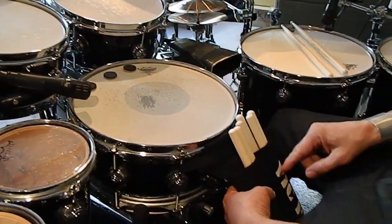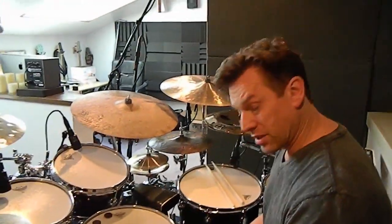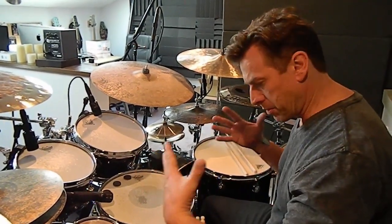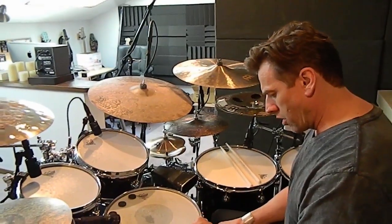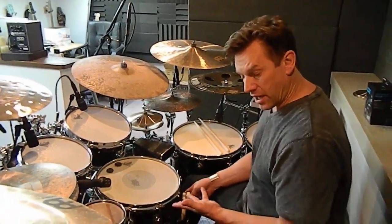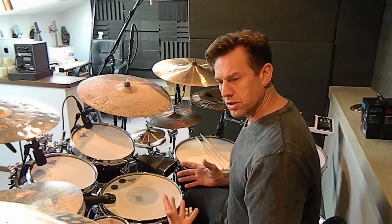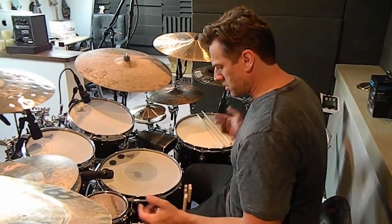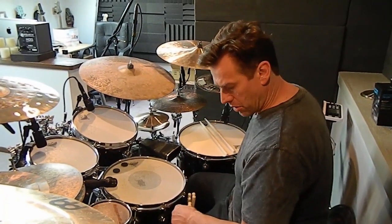I use these Vic Firth marching bags because I really only need a few pairs of sticks — maybe eight or so for a show maximum. So I don't need to have the whole giant, bulky, heavy stick bag sitting here. I find also that the giant large stick bag kind of muffles the tom-toms. If you hang it on the tom-tom, it really chokes the sound of the drum and makes it sound completely out of balance. So I don't like the giant stick bags right by the floor tom.